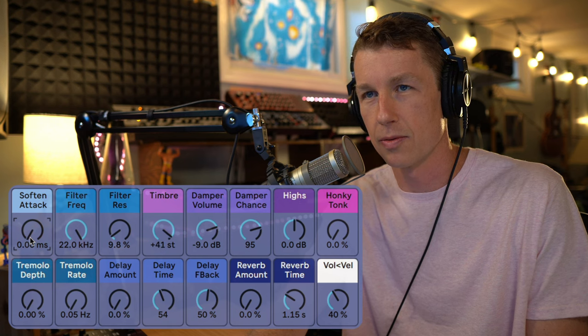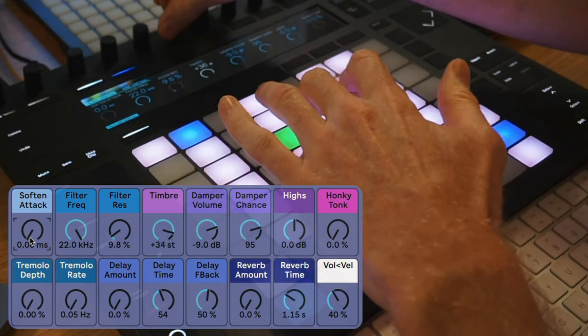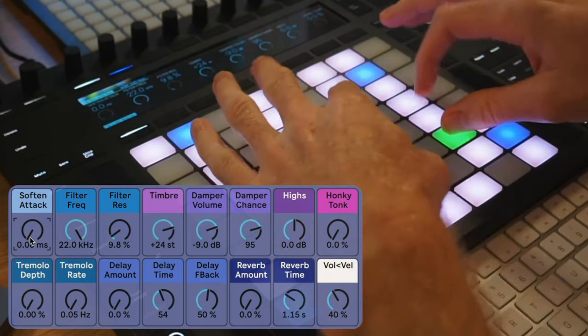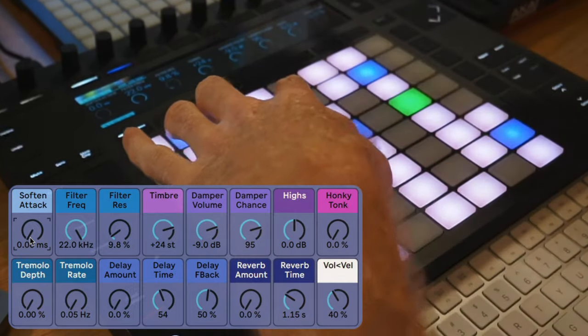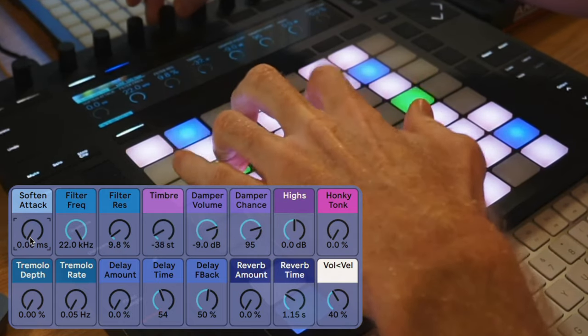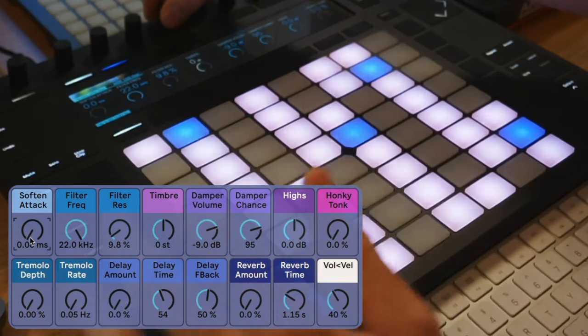The timbre control changes the way the samples are distributed across the keys, so you can hear we get different tones at the extreme settings. It gets really weird, but you can get some interesting things happening — at more subtle settings it starts to sound like a banjo. Bring that back to zero.